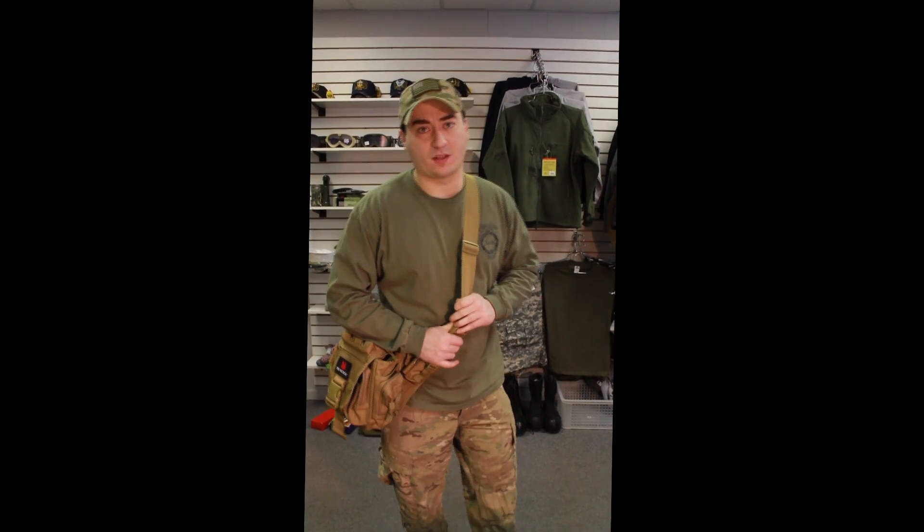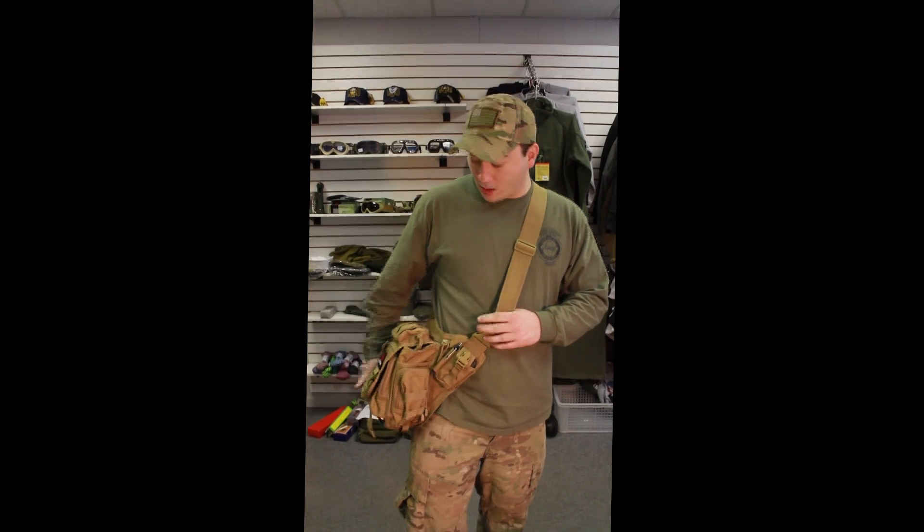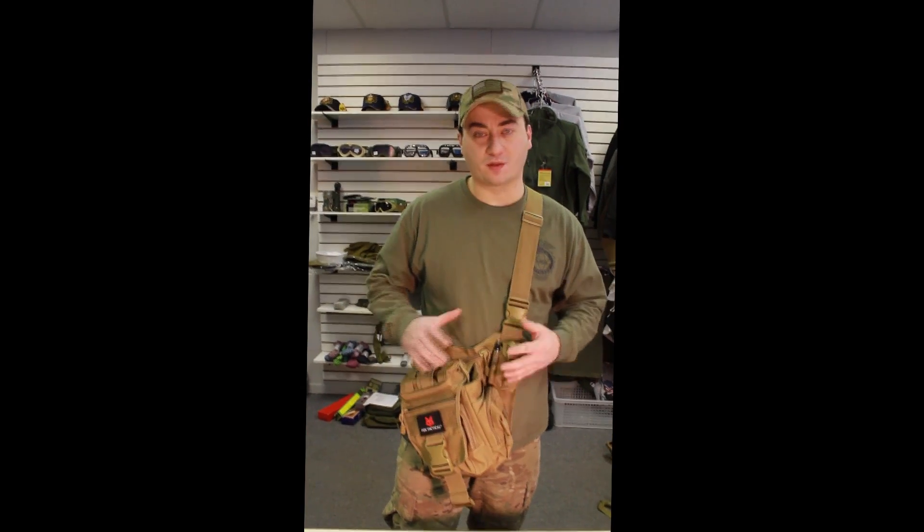Hello, my name is Alex and I'm with Fox Outdoor Products. Today we're reviewing our Advanced Tactical Hipster, which has been NTOA approved by the National Tactical Office Association.